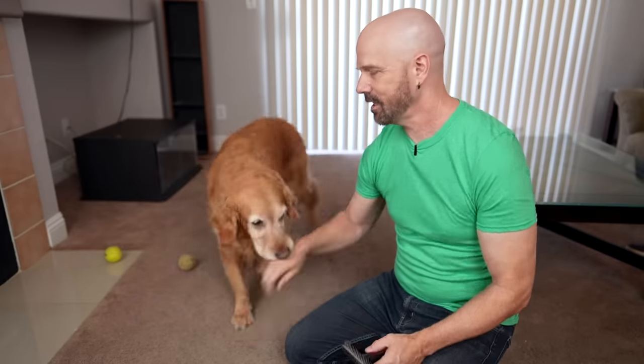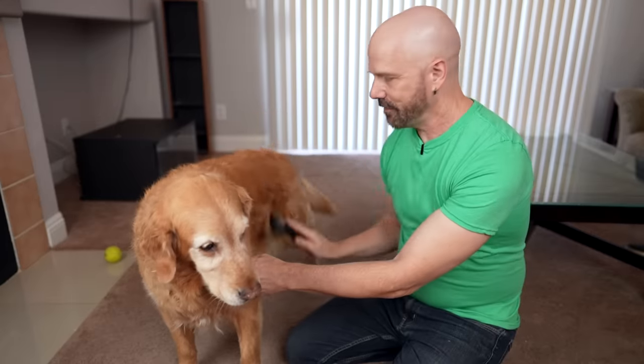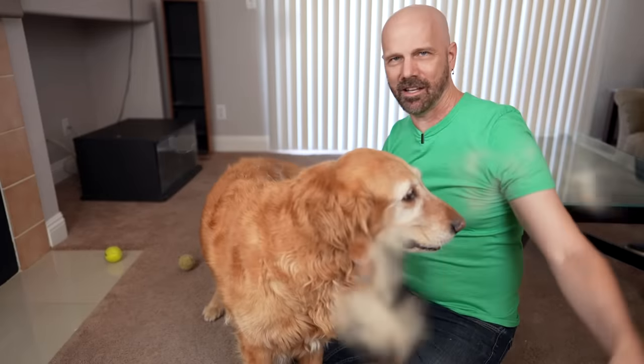Now the big test for this vacuum is going to be pet hair. I'm going to get Bailey over here and get some fresh pet hair. We're going to get some fresh Bailey hair to donate for our video — thank you for donating your hair, Bailey. We're going to get it all over the floor. It's a hair party here.